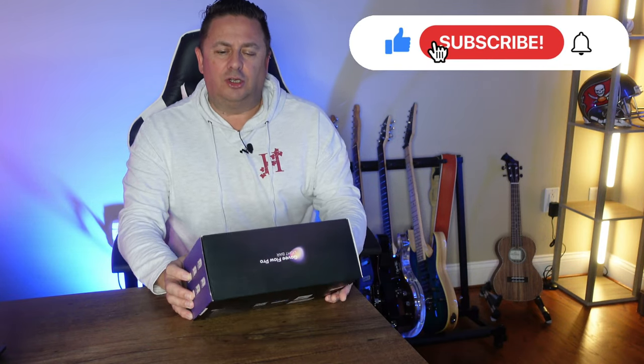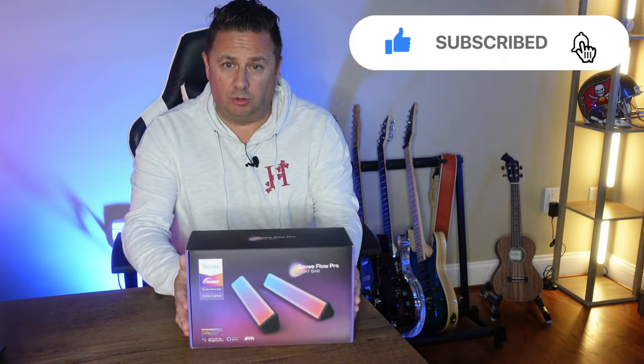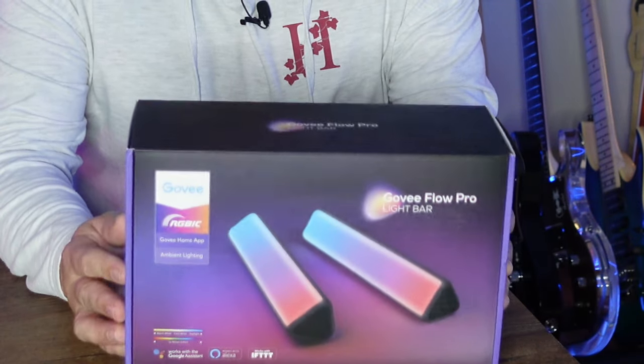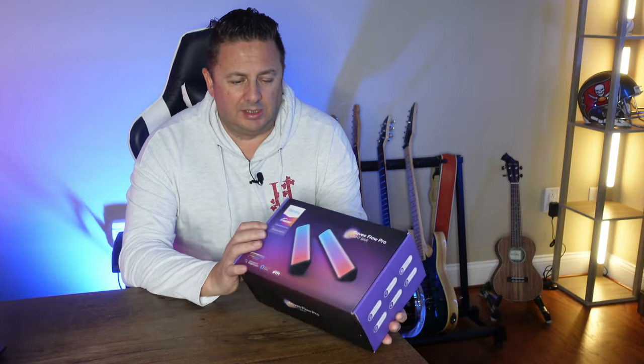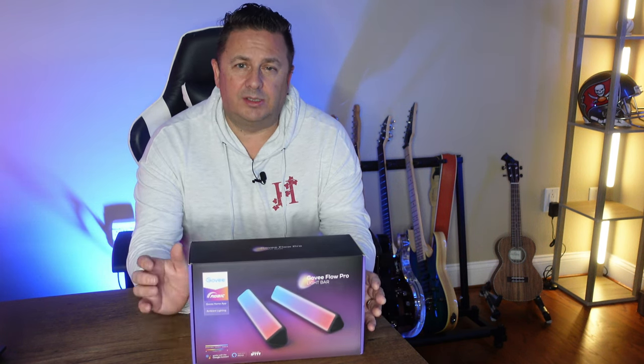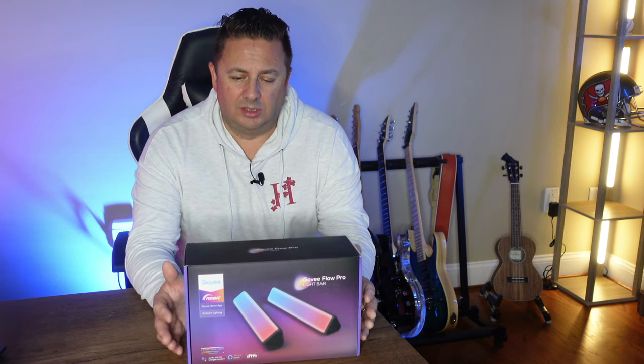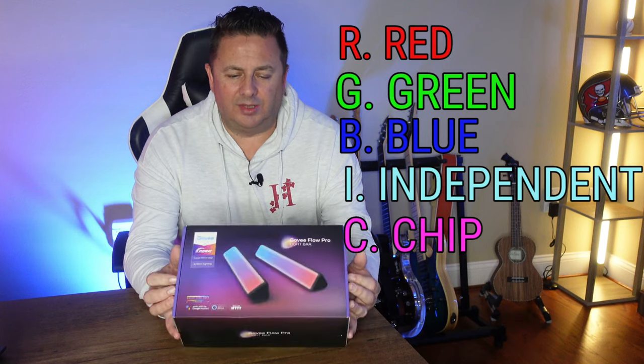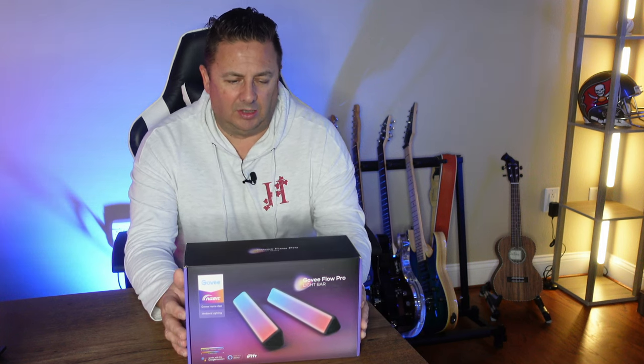This one is the Govee GoFlow Pro light bar. This product is literally two light bars that you can affix to the back of your TV using adhesive pads, fix them to a wall, or they come with little stands as you're going to see. They are the usual RGB IC, which means they have the ability to light up in multiple different colours within the same lighting element or lighting fixture.